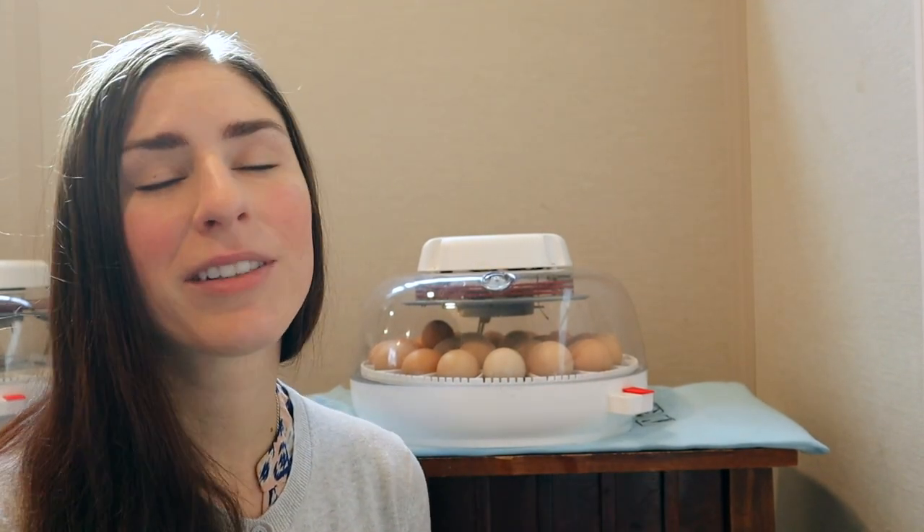I'm so impressed with how these two work together — this incubator with this heating pad. It's just wonderful. I strongly suggest that you get yourself this duo if you plan on hatching some chicky babies. I'll have them linked down below in the description.